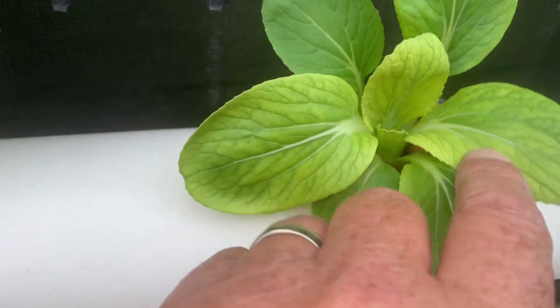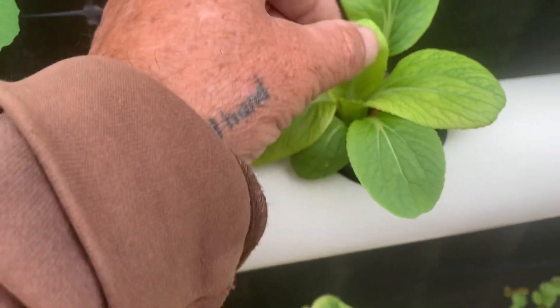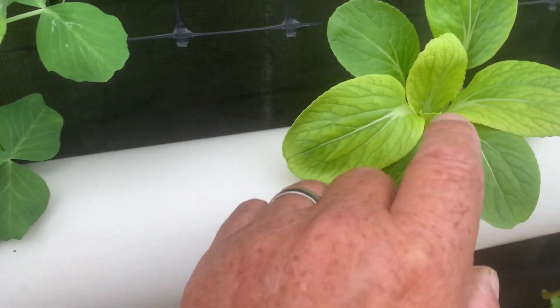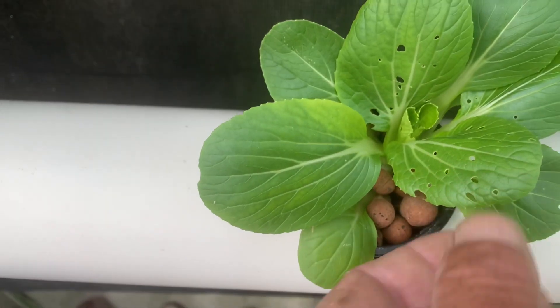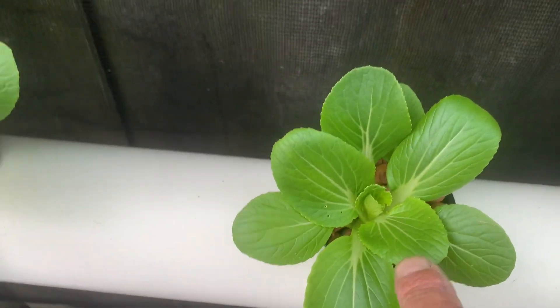A little bit of interveinal chlorosis — you've got to watch the pH if it gets too high. These really show it straight away. This one has something nibbling at it but the green colour is good.